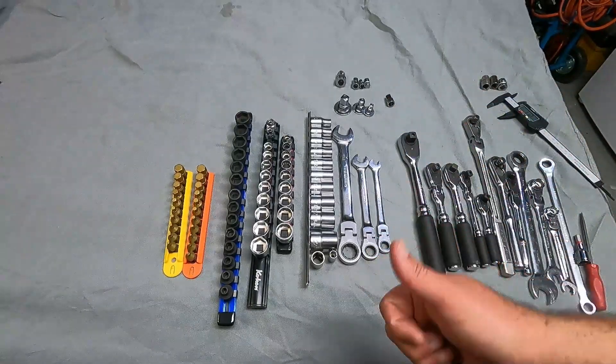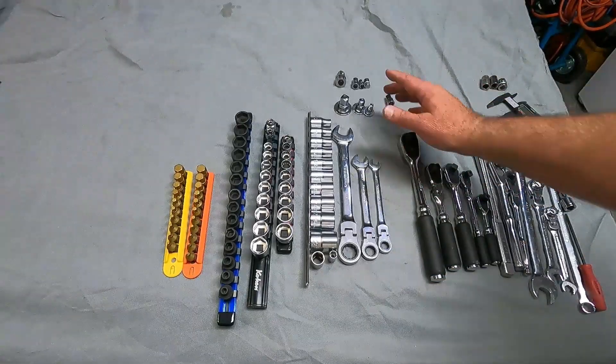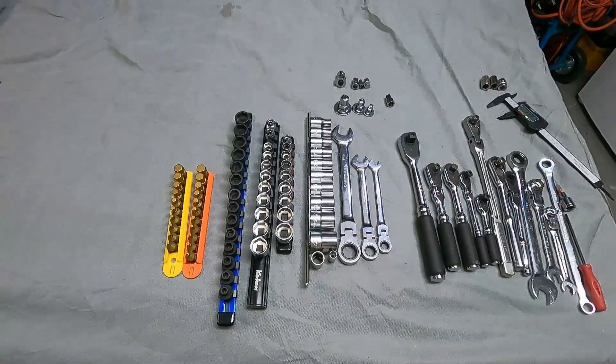I hope you liked the video. Please give it a thumbs up and subscribe if you don't mind — that does help me out. I'll get a link in the description where you can pick up these socket adapter sets along with some of the other tools you see as well. Thanks so much for watching and good luck.